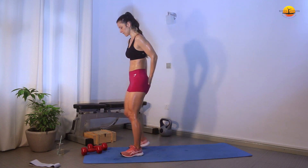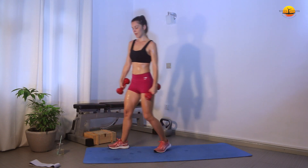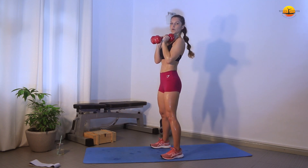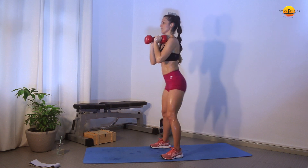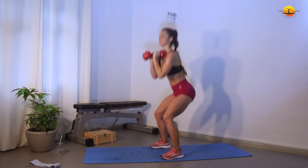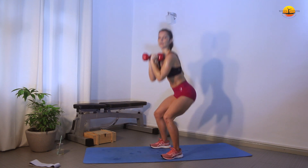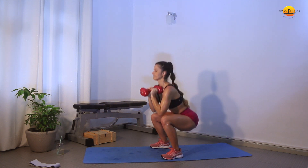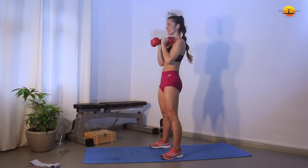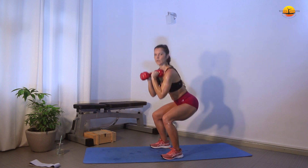Again, 10 squats and 5 pulses at the end. When you're picking the weights, make sure you pick them with a straight back, feet facing forward. Let's go: 1, 2, 3, 4, 5, 6, 7, 8, 9, 10. And pulses: 1, 2, 3, 4, 5.